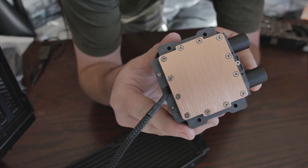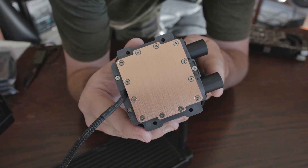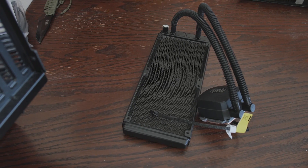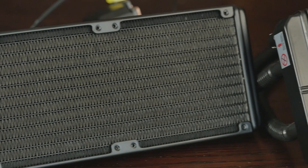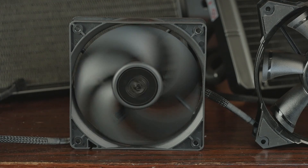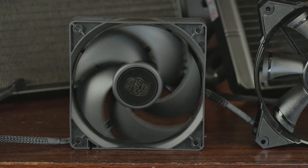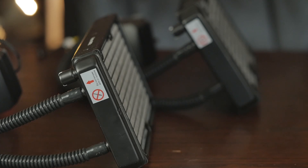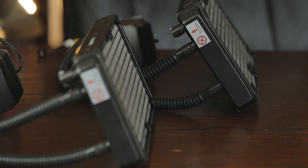Let's cover the dimensions. Starting with the 240M: pump dimensions are 75 by 69.8 by 49.1 millimeters. Radiator dimensions are 120 by 240 by 27 millimeters, so make sure you've got 27 millimeters of clearance, plus the fans. The fan dimensions are 120 by 120 by 25 millimeters, so roughly 52mm total — it may bump into your VRMs in some case configurations, so make sure you have the clearance.